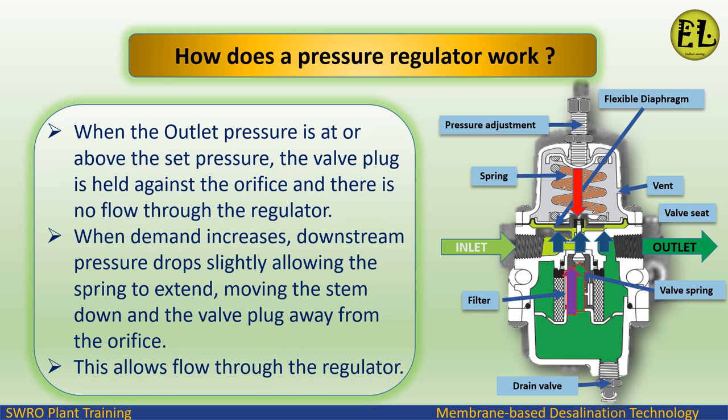When the outlet pressure is at or above the set pressure, the valve plug is held against the orifice and there is no flow through the regulator. When demand increases, downstream pressure drops slightly, allowing the spring to extend, moving the stem down and the valve plug away from the orifice — this allows flow through the regulator.